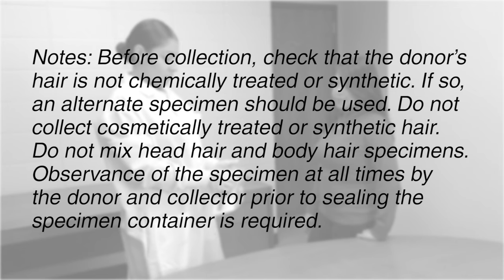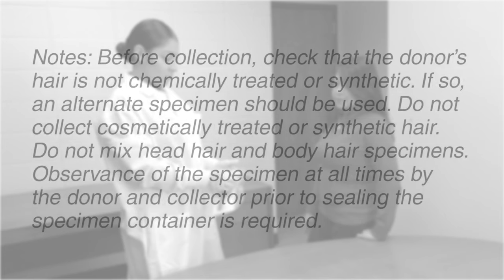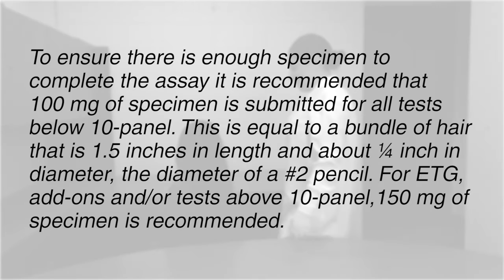Observance of the specimen at all times by the donor and collector prior to sealing the specimen container is required. To ensure there is enough specimen to complete the assay, it is recommended that 100 mg of specimen is submitted for all tests below 10 panel. This is equal to a bundle of hair that is 1½ inches in length and about 1¼ inch in diameter — the diameter of a number 2 pencil.